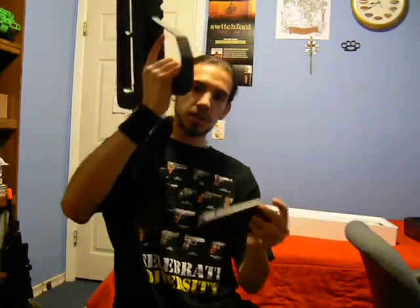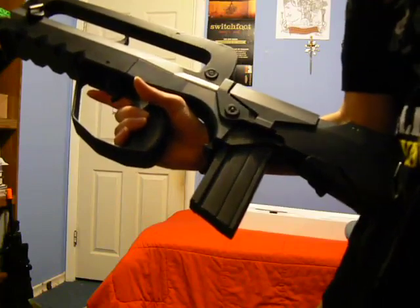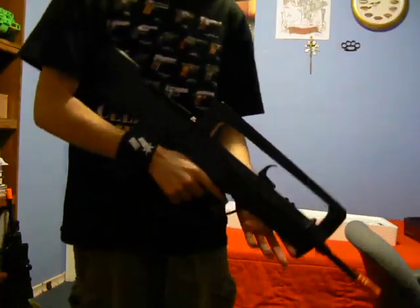The magazine comes out and clicks into place very positively. You love to hear that noise — you like to know it's locked in place and it's not going to fall out.